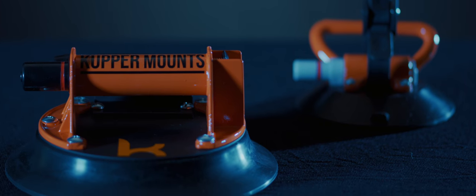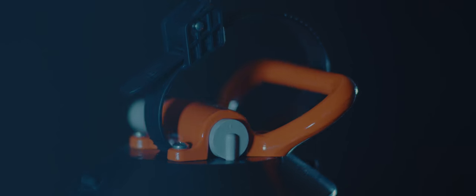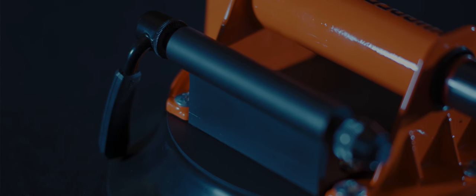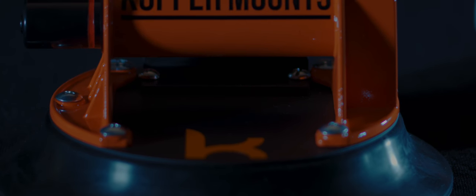I have a patent-pending design on our Cover Mounts, which uses vacuum cup technology to pull and suck down onto your vehicle's surface. It holds for a long time — for a road trip, for a two-day road trip, for as long as you need it to.